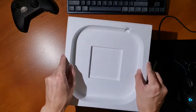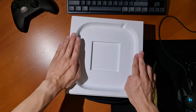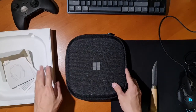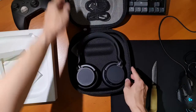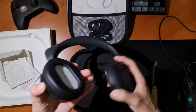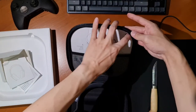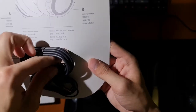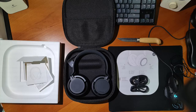Putting that aside, there is nothing else in the box. Bringing back the case, the headphones are inside along with some cables — a USB-C to USB-A charging cable and a 3.5mm jack to 3.5mm jack cable. Here are all the parts laid out together.